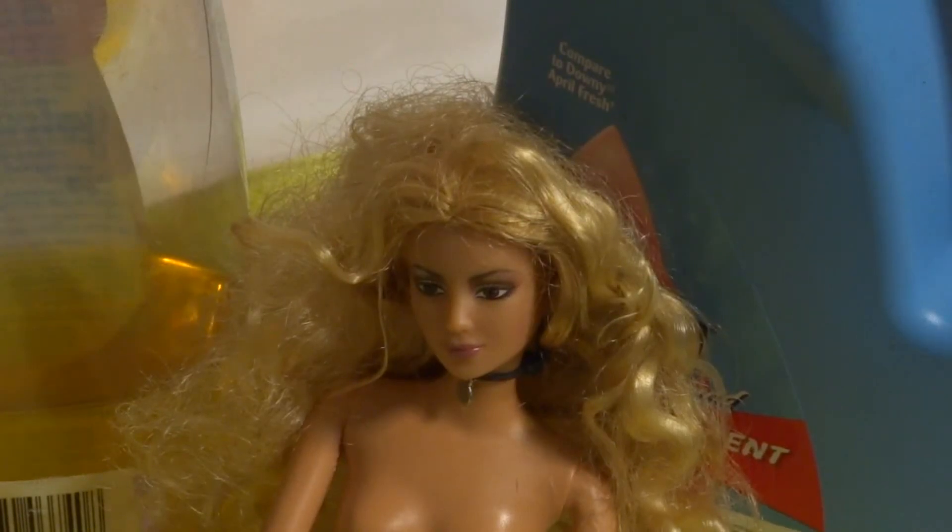Hello everybody, this is Ant Back at Ant Back's Creations, and welcome to a video on how to repair a Barbie's hair.